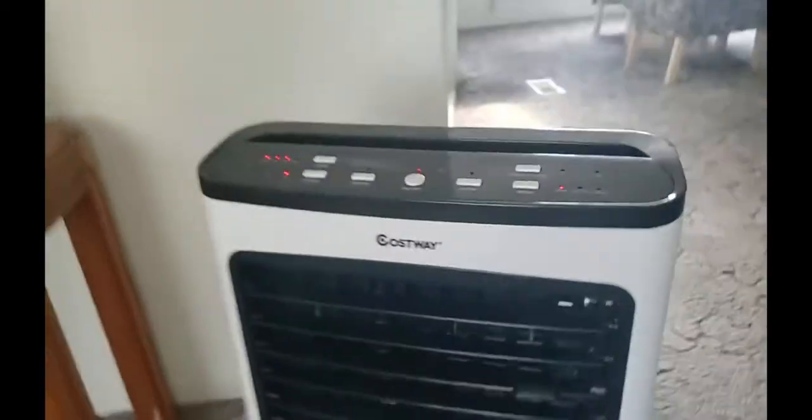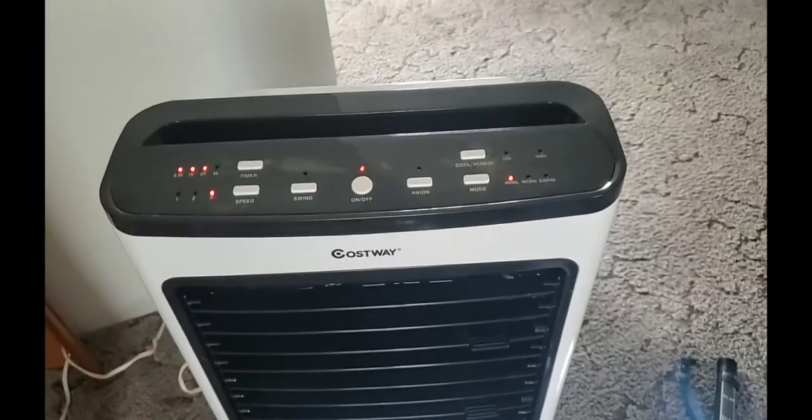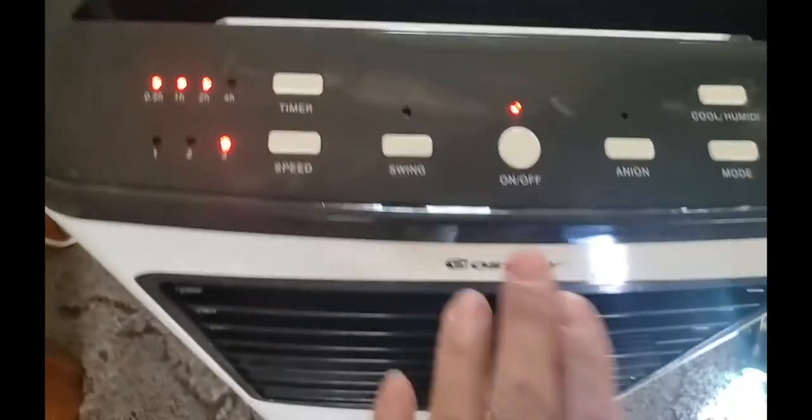This is the back part of it and it's really easy to just take off to clean it. I really love this unit. Even with it on, it is not loud at all compared to the $300 one my son blew out — that one was loud and was a pain. But this one is really nice.